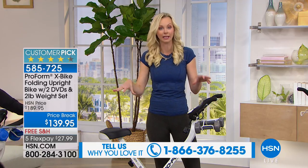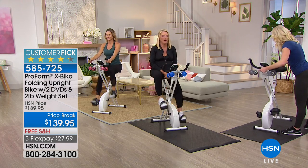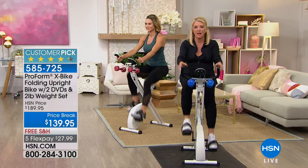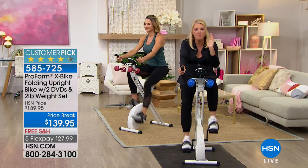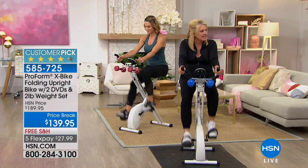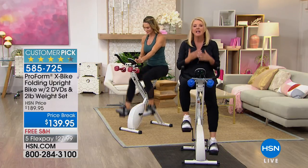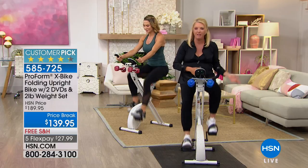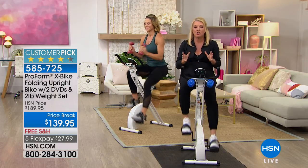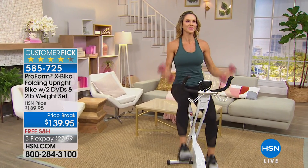This can be for you — low impact, full body workout. The last time we had this on the air, it always sells out. It has been a customer pick since the moment we launched it, one of the most successful pieces of fitness equipment here at HSN. We bring it back occasionally, and we don't even have all the colors today. When it comes back, it goes online, you guys grab it, and then it's gone. Right now I have about 2,000 for this hour, and that's it — when it's gone, it's gone.